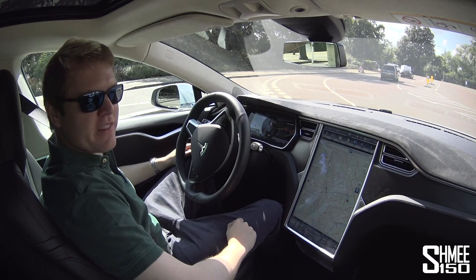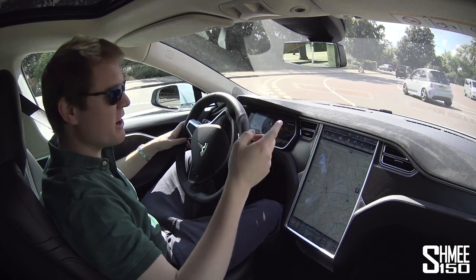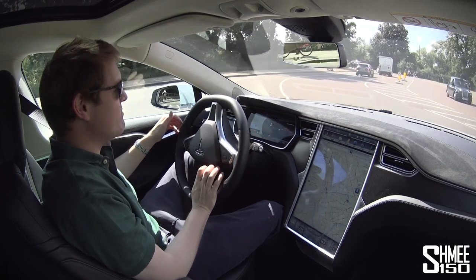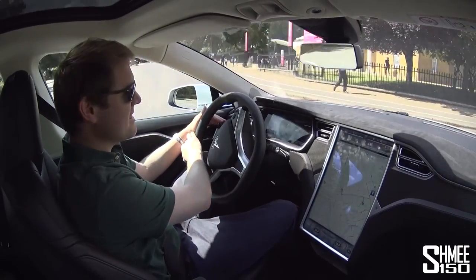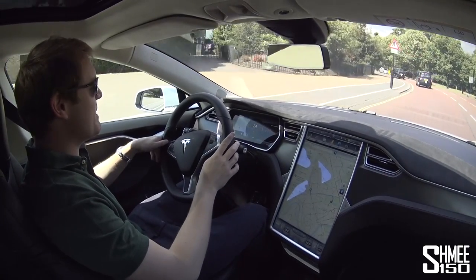Just like I said in my full video, the thing that's getting me most with this car is how unbelievably silent it is. I mean, there are cars going past and you barely hear anything from them. It's truly, truly extraordinary. And as I pull away, nothing but the click of the indicator — just the gentle whirr as you accelerate. It's such a strange experience, but so cool.